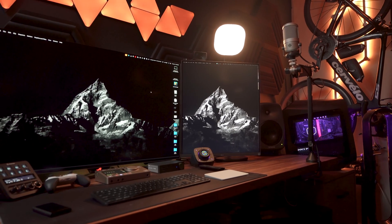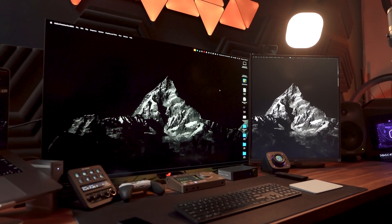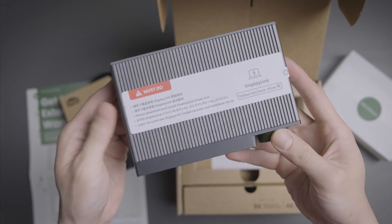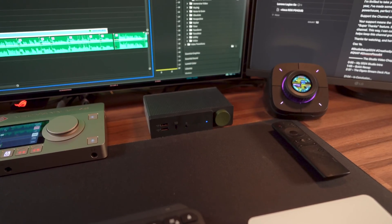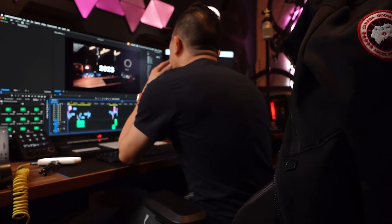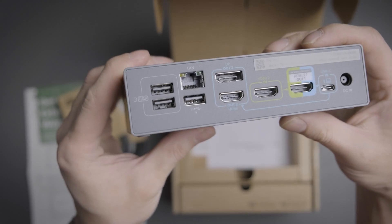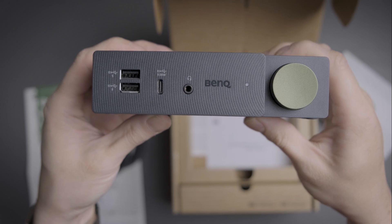To wrap it up, the BenQ B-Creatus DP1310 docking station is a remarkable tool that bridges the gap between work and play seamlessly. Its robust build combined with top-tier performance makes it an excellent investment for anyone looking to enhance their desk setup. If you're in the market for a docking station, the DP1310 by BenQ deserves your attention. Thanks for dropping by — if you found this review helpful, don't forget to hit that like button and subscribe for more tech reviews. Let me know in the comments what you think about the BenQ B-Creatus DP1310, or if there's a certain model you like, leave a comment below.